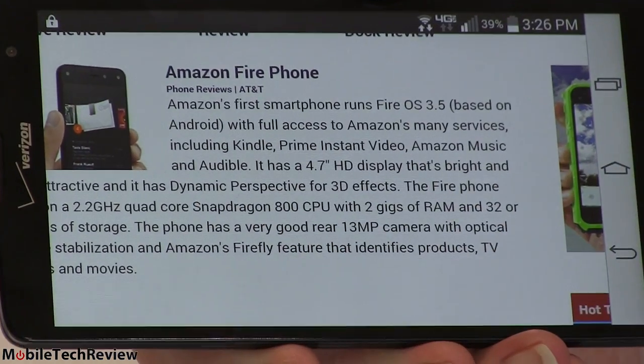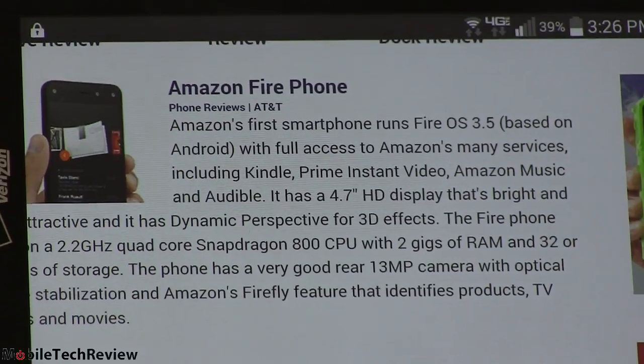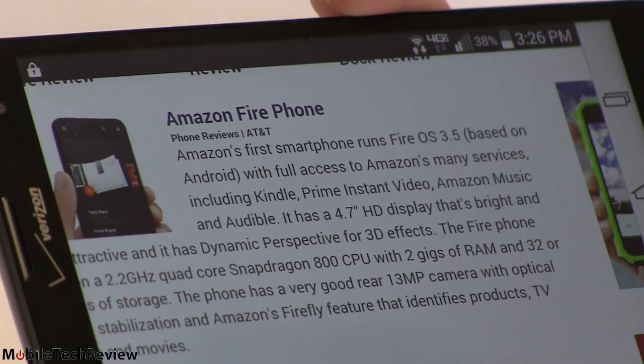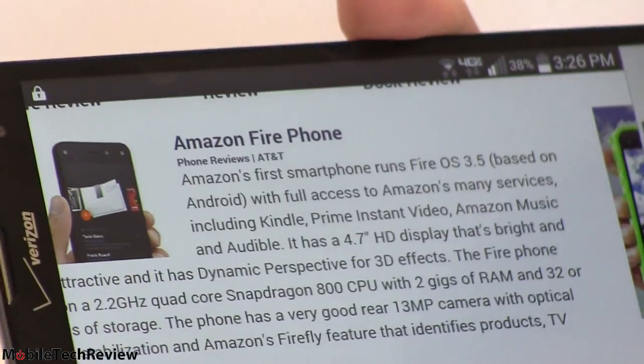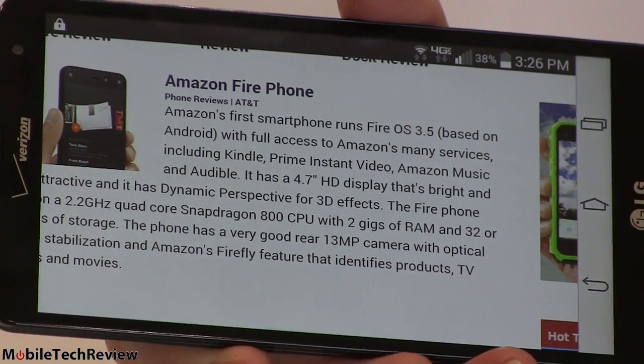For the price and everything you get on the phone, I'm not going to complain too much, and when you zoom in it becomes perfectly readable. The white is fairly neutral — this is an IPS display — and viewing angles are pretty good as you turn it. No complaints there. Also, if you turn off auto brightness, this can get quite bright.